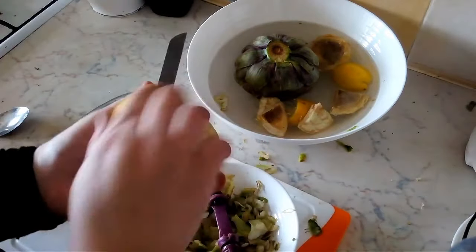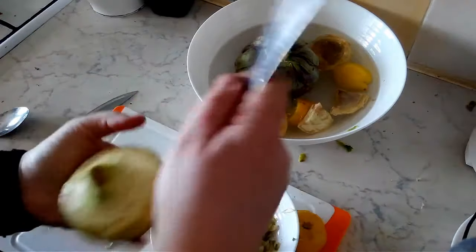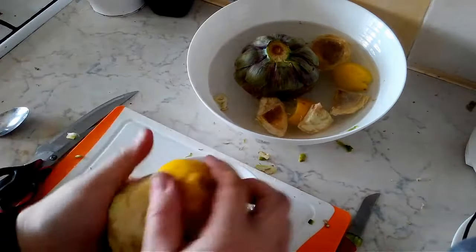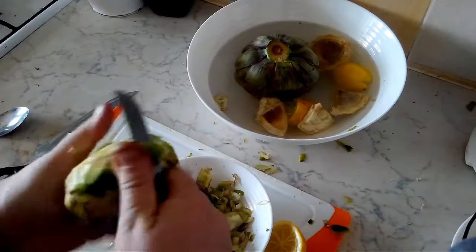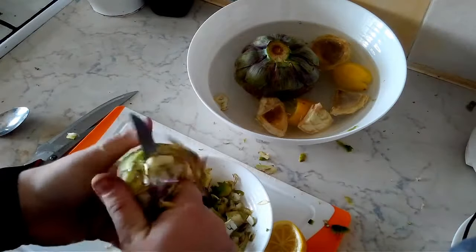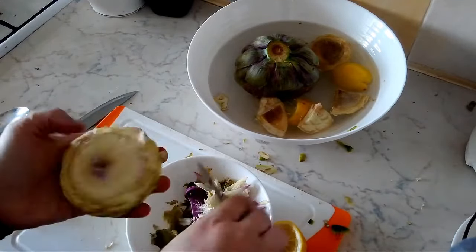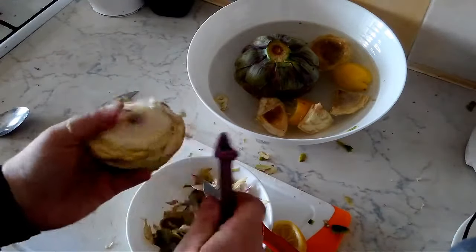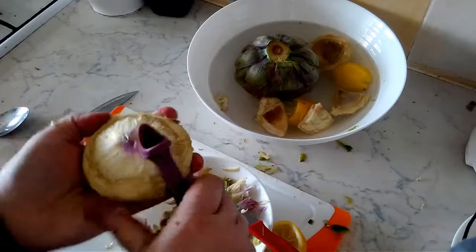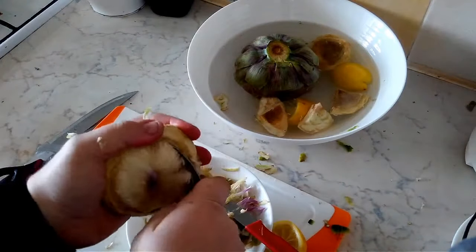We want to clean it and brush it with the lemon so that it doesn't oxidize as much. Give this bottom part a little trim — you don't want to remove too much because you want the bottom to stay on there, but do the best job that you can. Use a knife or vegetable peeler, whichever works for you. Then the inside — once again, we're going to remove it with a spoon.